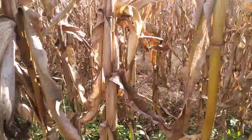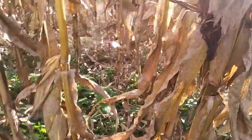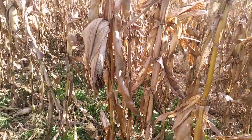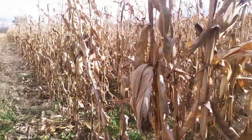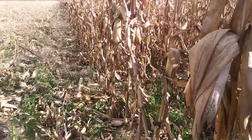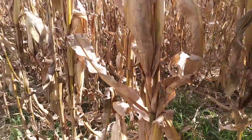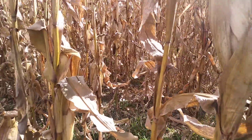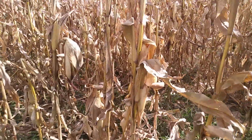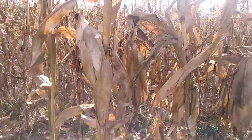This is how we're getting yield up on the open pollinated — it's pushing the ear count along with maintaining an ear size. You notice this is the best area of this field. I will not be bashful about that, but it is good corn in here. This area of the field I would strongly say is running at least 160, possibly 180. This corn is good — just good in here.